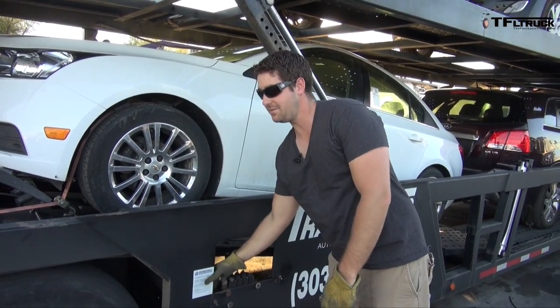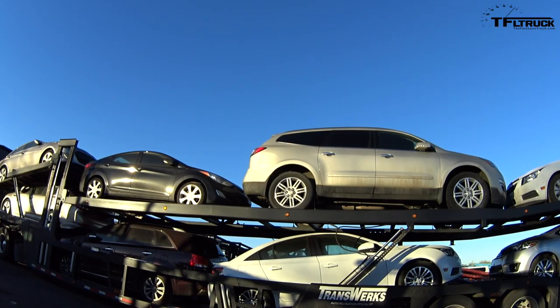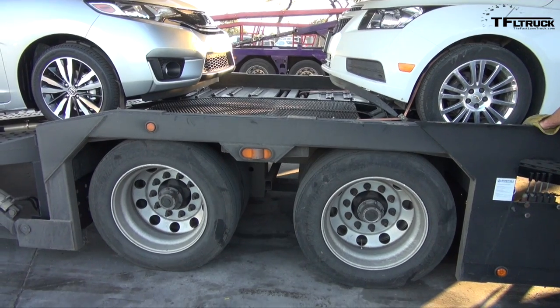So the first thing we generally do is we drop the air out of the trailer to drop it a couple inches. That keeps you from rubbing any of the front of the cars.